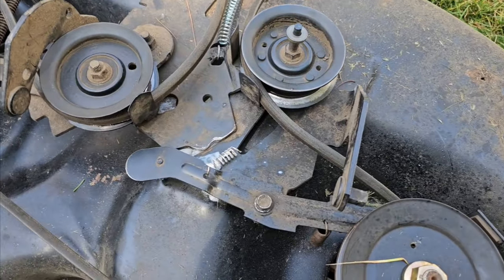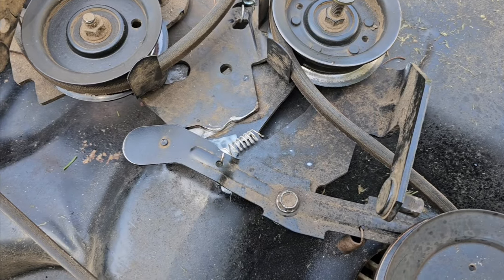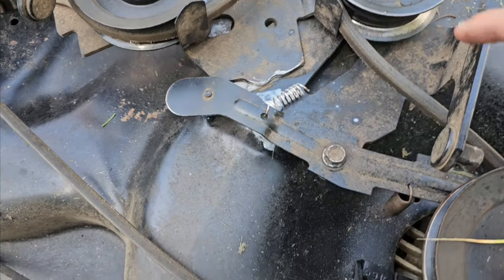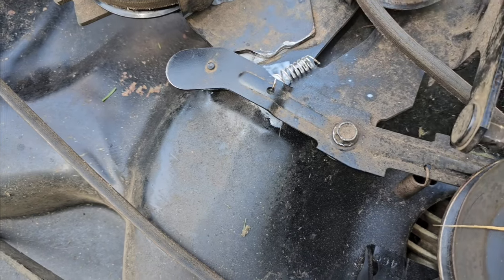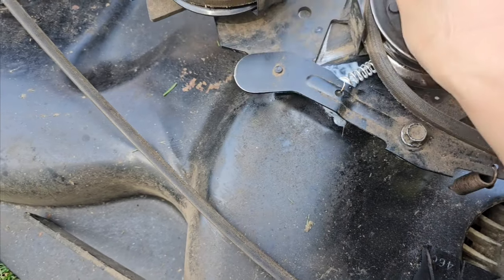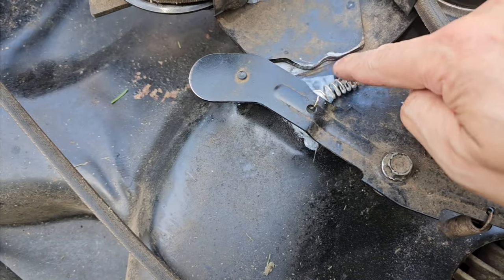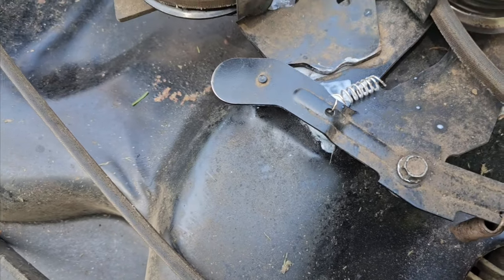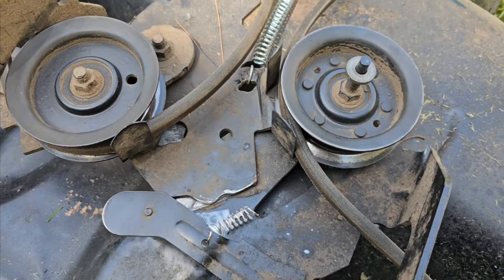For anyone who's had trouble disengaging your mower blades, there are plenty of videos out there. The main culprit is right here — it creates a groove, and what's happening is it's getting caught right here from the groove. What people have you do is grind this down so it won't get caught anymore.